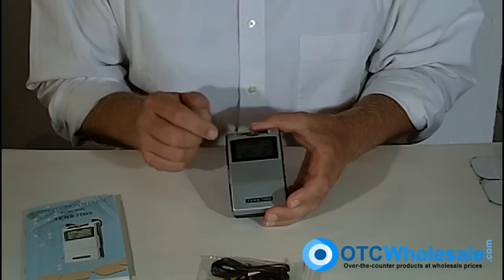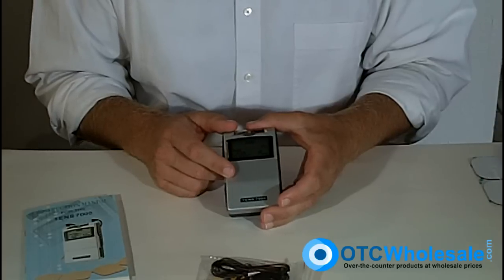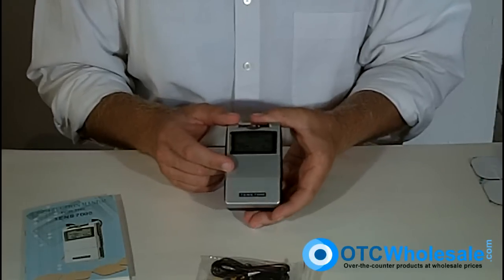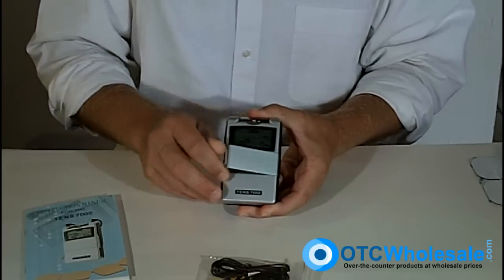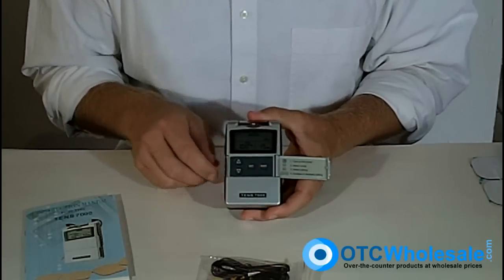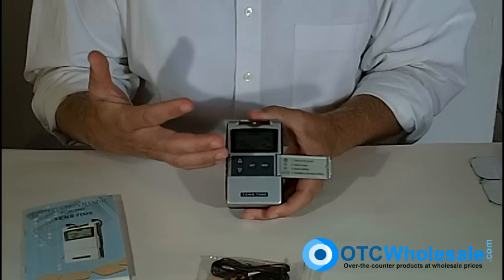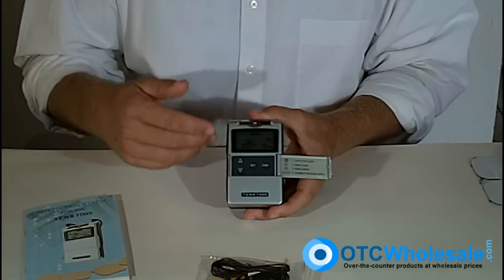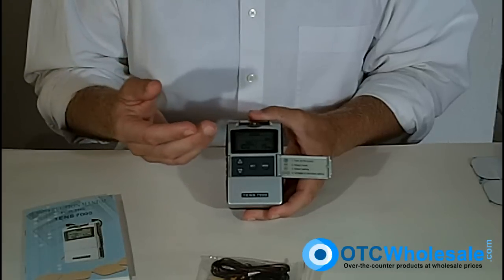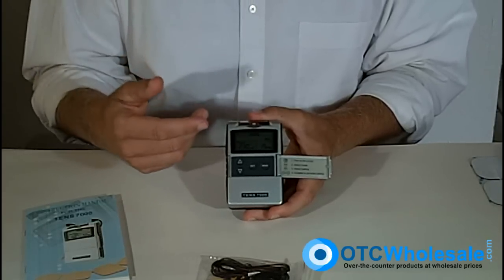I can adjust the width, the rate, and the time. It's got a timer from one to 60 minutes, and that's very easy to adjust. I simply open up the front cover and here I've got a mode button — it goes through the five different modes of this TENS 7000. The TENS 7000 has five different modes, plus you can change the rate and width of the wave and adjust the timer.